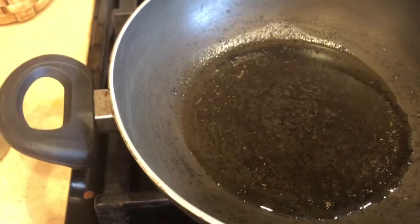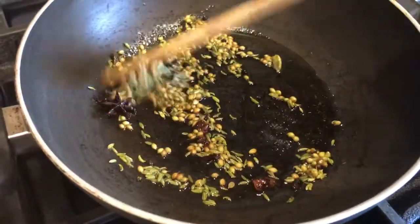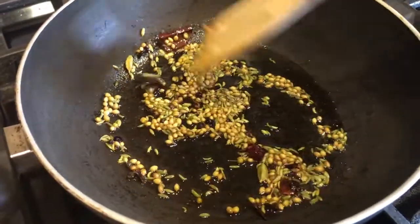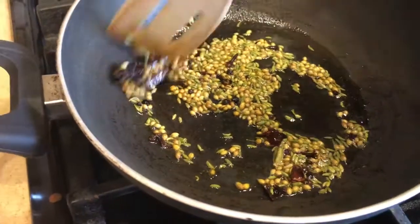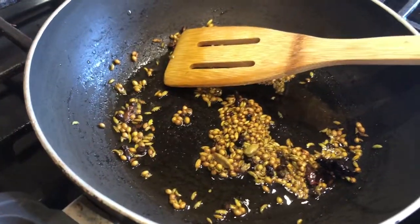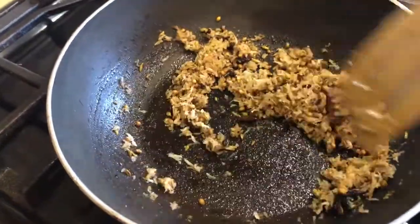In the pan I have added two tablespoons of oil. Once the oil is hot, add all these whole spices and stir for about two minutes until the coriander seeds and fennel seeds turn golden brown. This is going to give a beautiful flavor and aroma. In about two minutes, time to add the shredded coconut — mix this well and roast for about two minutes.